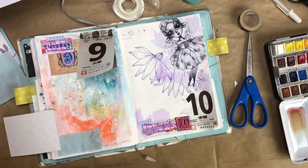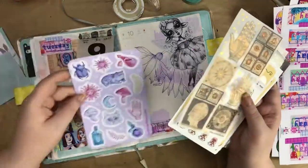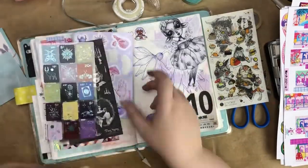Here I am taping in my friend's illustration. I decided to tape it in as a side tip-in — I was originally going to just glue or tape it down flat but I changed my mind.